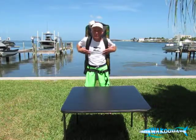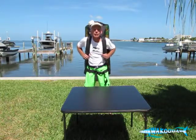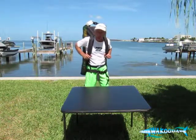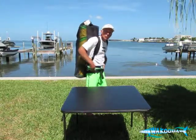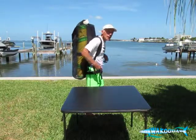Let me start first with the backpack. They all come with a backpack, and this one is a little different than what we normally have been sending in our Wahoo and Wakuda packages. This backpack is black, it's got two shoulder straps, and also has a nice waist strap so that you can keep it snug if you have a long portage over some rough terrain. It'll keep the pack snug to your back, nice and comfortable.